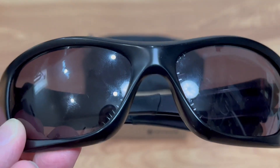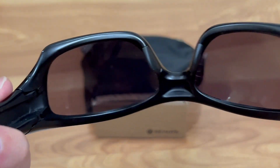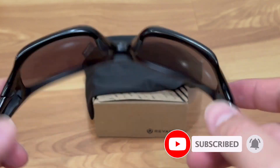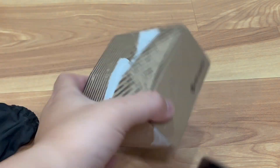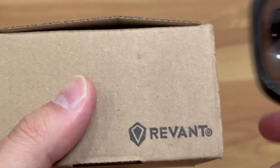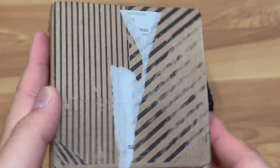It's a bummer because the frame is perfect but the lens is gone. I went online and looked for a lens replacement by Oakley but they don't carry it anymore since it's an old pair. I did find a company called Revin — the box is a little beat up from shipping — but they actually have replacement lenses for this particular sunglasses, which is pretty awesome.